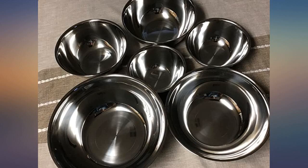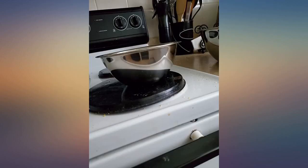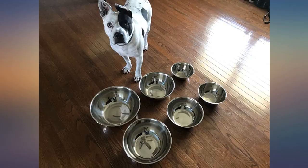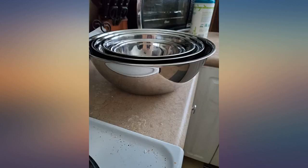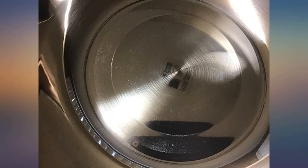This set of 6 mixing bowls comes with a polished mirror finish. They are stainless steel, which I love as they are so much safer than using plastic and they will last forever. They're a high quality set and they are stackable, which is great for space saving, especially if you're short on cabinet space in the kitchen.